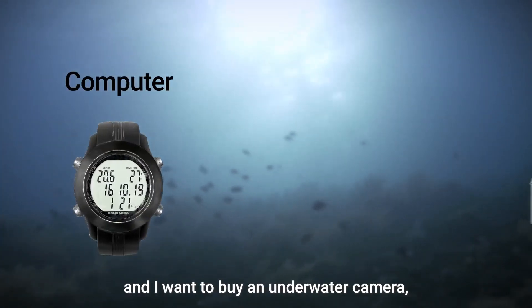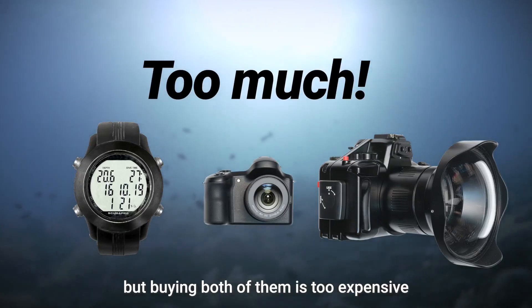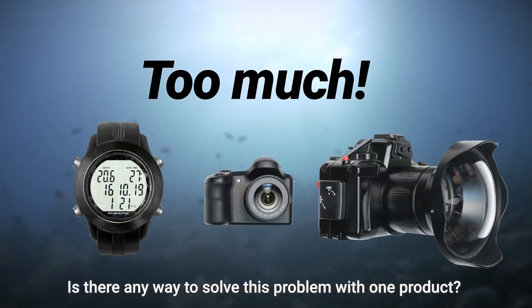I need to buy a diving computer and I want to buy an underwater camera, but buying both of them is too expensive. Is there any way to solve this problem with one product?